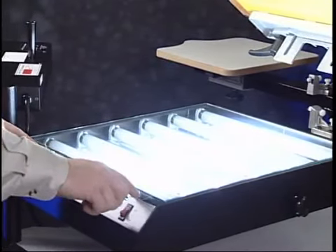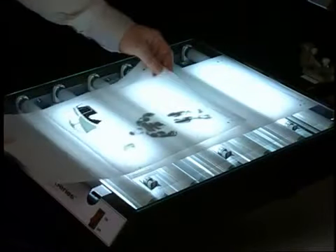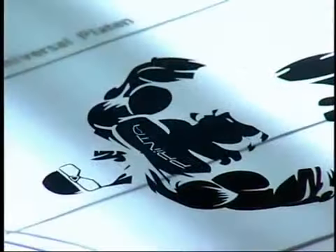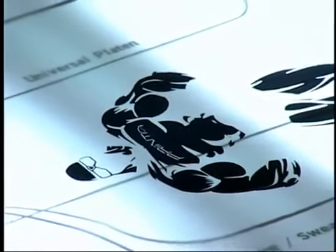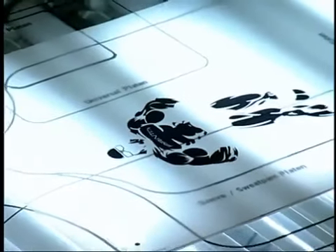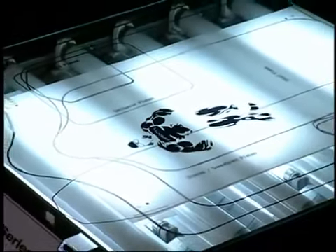The Mylar carrier sheets enable you to precisely align color-separated artwork on the exposure unit. The supply package also includes a pre-printed Mylar alignment sheet to aid in the placement of the artwork in relation to the shirtboard or specialty platen.